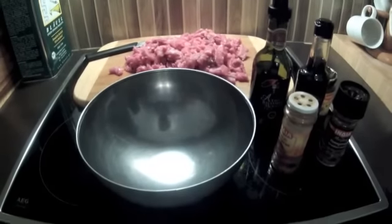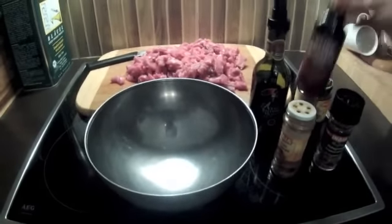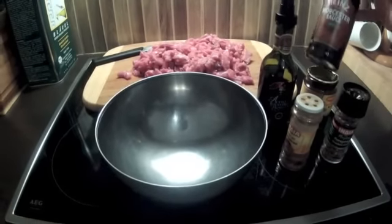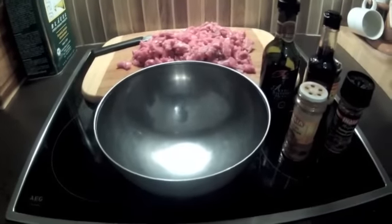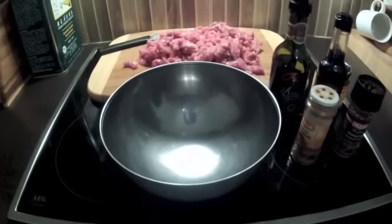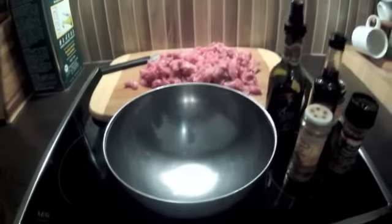Es gibt meines Erachtens nur eine einzige Zutat, die in jeder Marinade drin sein sollte, und das ist eine Worcestersauce. Das ist einfach eine ganz, ganz leckere Soße – vielleicht ein bisschen eigen im Geschmack, wenn man sie alleine nimmt. Aber in Verbindung mit verschiedenen anderen Zutaten wird das auf jeden Fall sehr, sehr lecker.